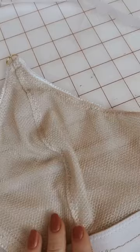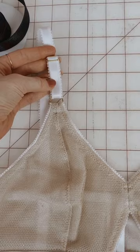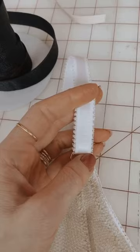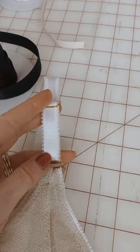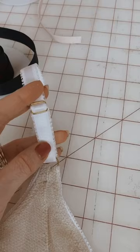Straps can be adjusted either in the front or in the back with your rings and sliders. This is what's called a boutique strap — the adjustable part is in the front so you can adjust it from the front, not the back. A lot of women prefer that because it's really hard to adjust sliders from the back. You also want to make sure your rings and sliders are the same width as your strap elastic — you can go up an eighth of an inch larger, but never go smaller or you won't be able to adjust it.